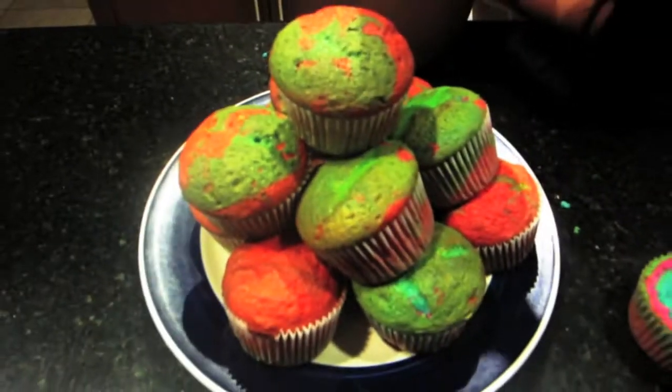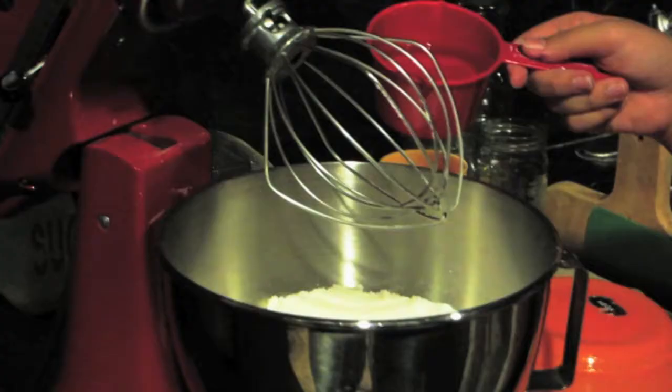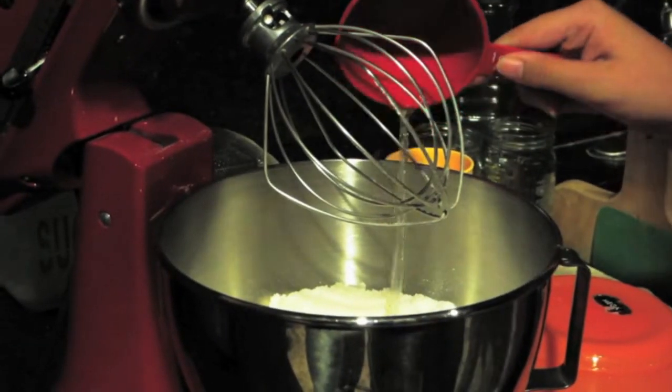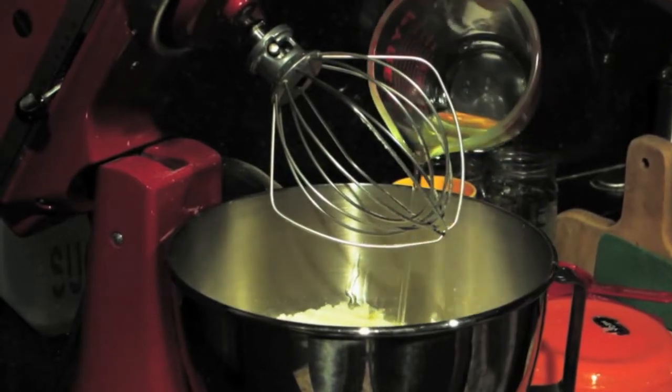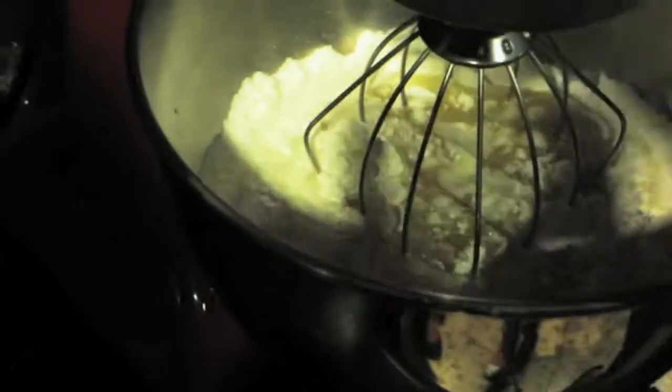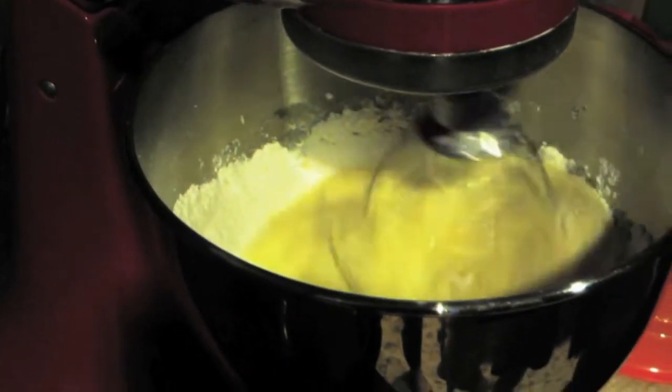Hello everyone! Today I'm going to teach you guys how to make these confetti slash tie-dye cupcakes. You start off with one cup of water, one half cup of vegetable oil, and three eggs. Very self-explanatory. Then you just mix all that together with your cake mix.